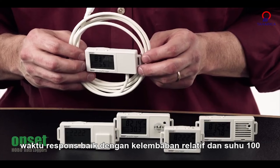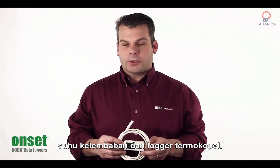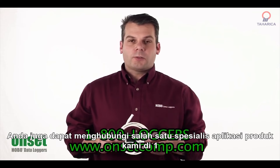For more information on the UX100 temperature, humidity, and thermocouple loggers, please check out one of our webinars or the product pages here on our website. You can also contact one of our product application specialists at 1-800-LOGGERS.